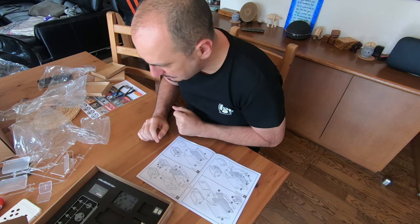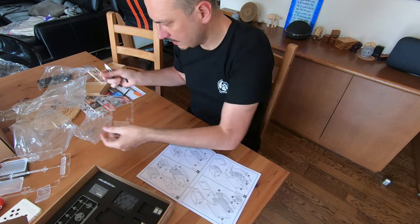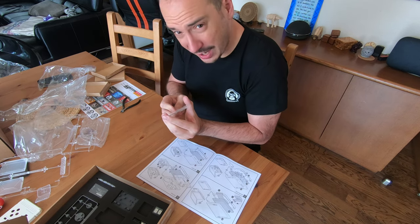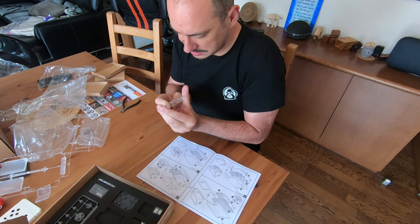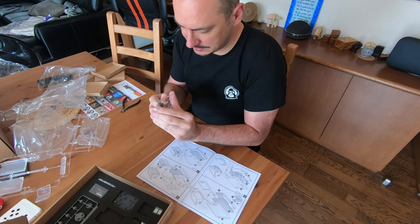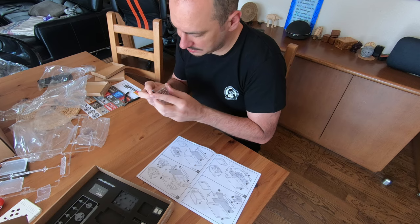Main board done. Next is the keypad. For the keypad we need B2 and of course A2 - the upper part, the clear crystal plastic. It grosses me out a little when I have to cut it because it's very hard plastic, and I was a little bit afraid it's just gonna crack when I cut it.